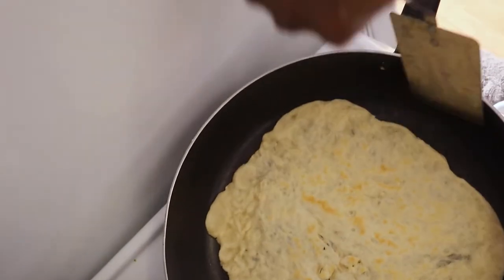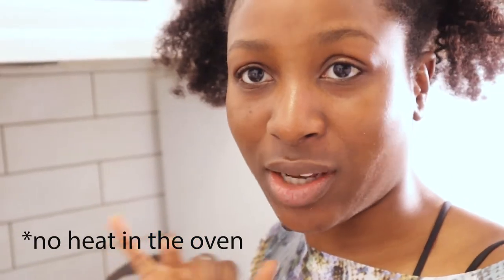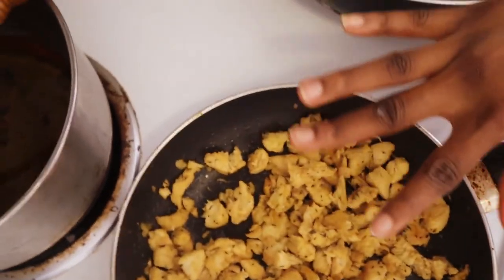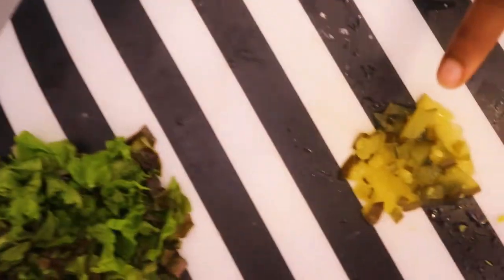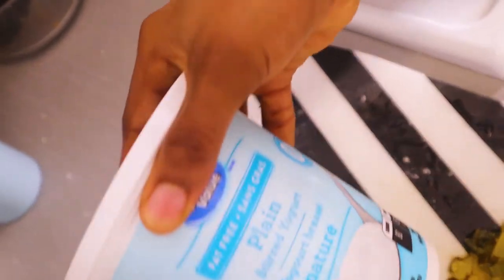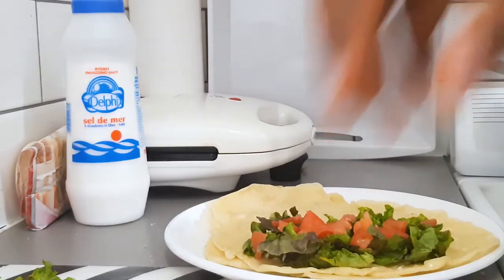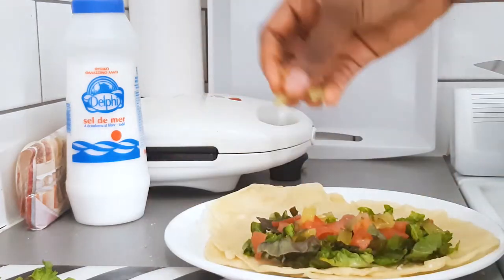The tortillas are ready, so let me set them aside. I'm putting the tortillas in my oven so that once they get cold and hard they don't break. The chicken is done too. I have here diced tomatoes, diced lettuce, and pickles. For the cream, I mixed plain yogurt with Caesar dressing.